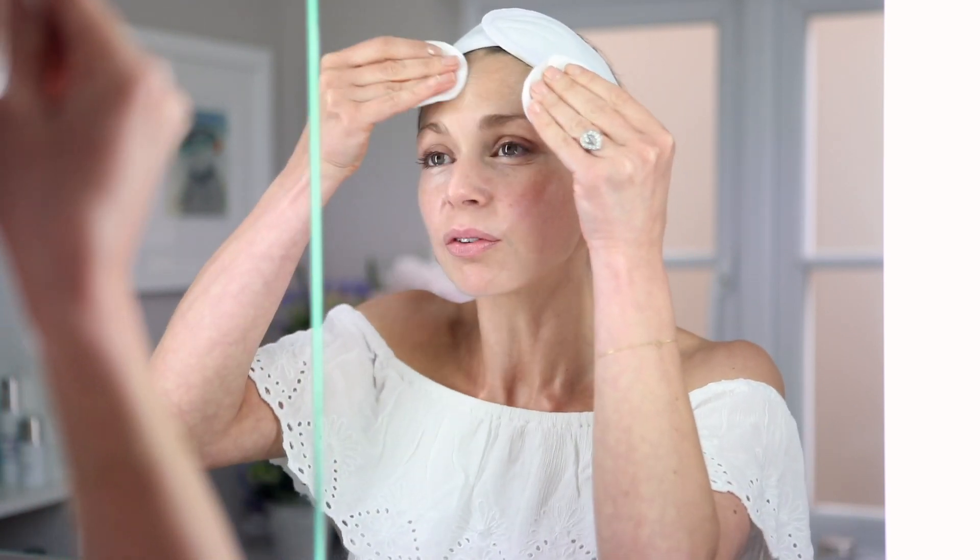Today I am purposely using some of the Rituals products to do this. Firstly, I am going to start with cleansing the face. I'm using the three-in-one micellar water to remove any makeup and any impurities from the skin. I'm putting some onto two cotton pads and wiping over to remove any excess makeup.